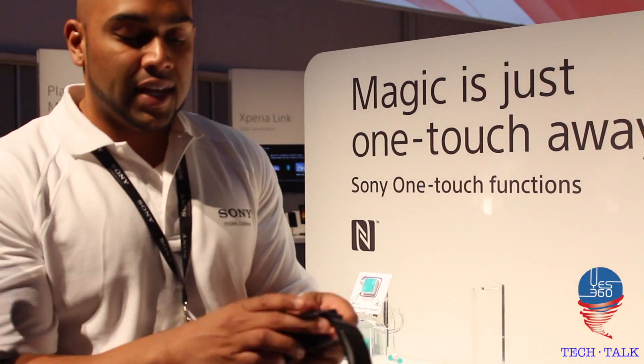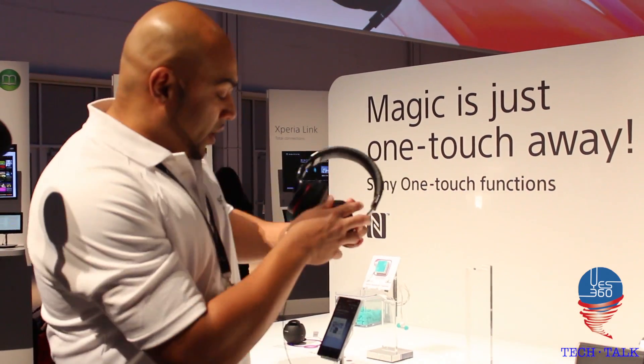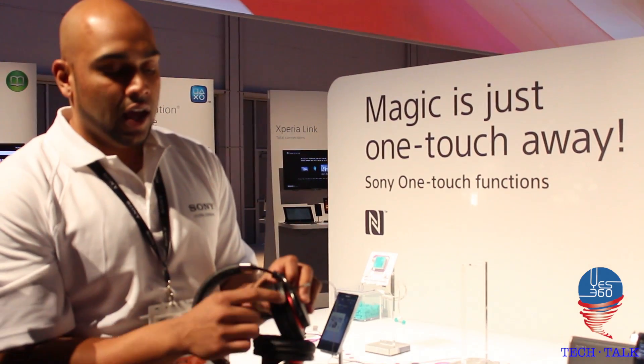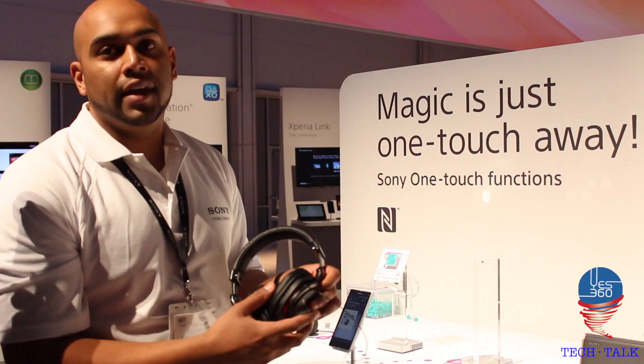With this being a premium headset, I don't have to jump into my device to change the volume or change the track. Everything is basically on the outer left-hand corner of the ear cup.